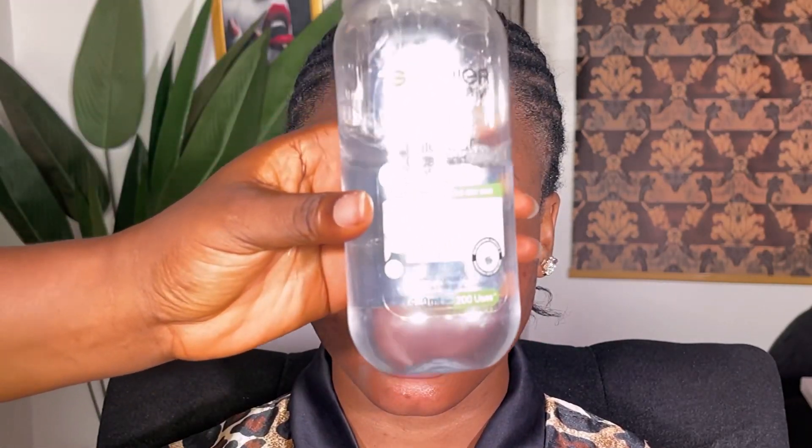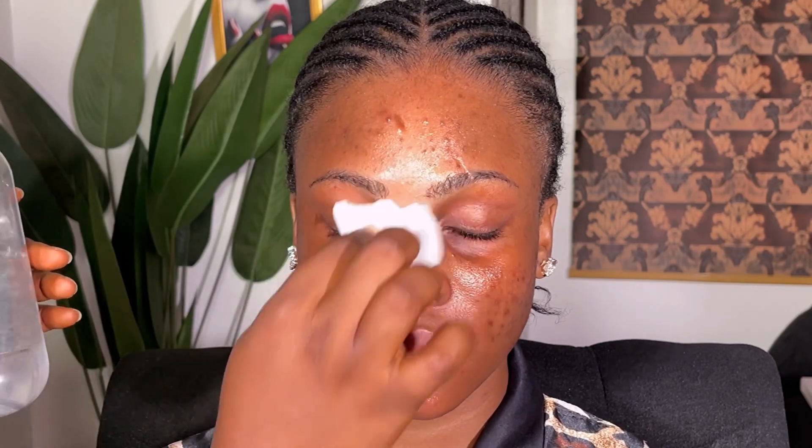Hi guys and welcome back to my channel. My name is Ifia Artistry. If this is your first time seeing my videos, you're highly welcome, and if you're a returning subscriber, thank you so much for always watching my videos.